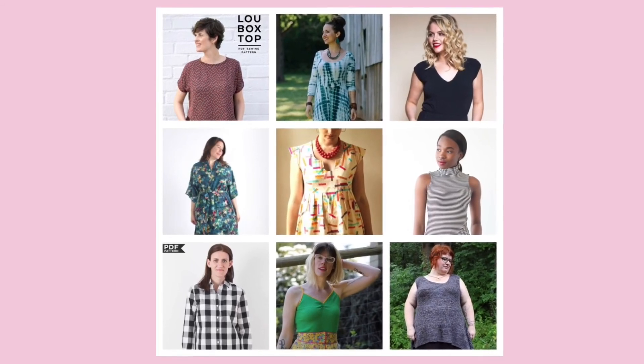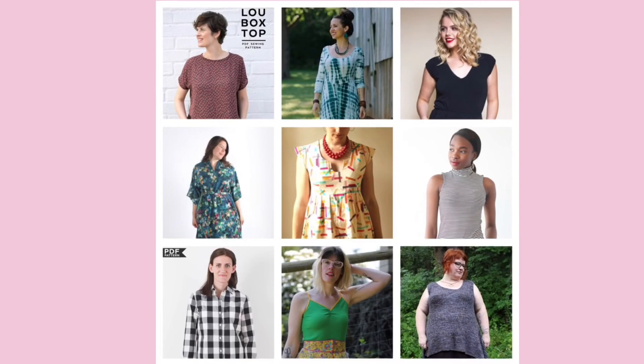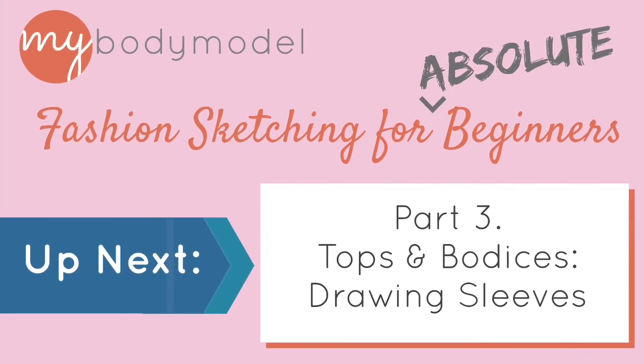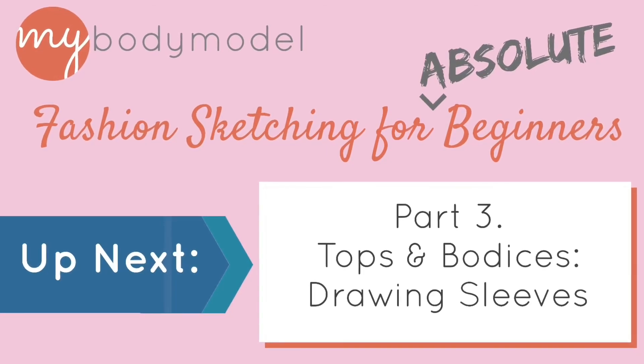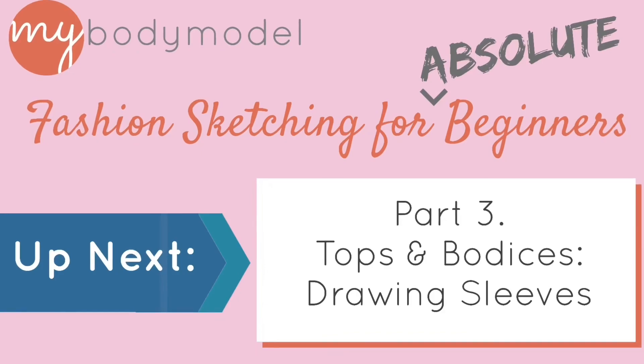Those are nine examples of different necklines. Next, we're going to look at different sleeve design details, continuing on these same drawings we've already started. If you like this video, please click the thumbs up below and share and follow us on our YouTube channel. Thank you.